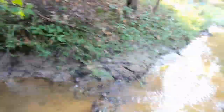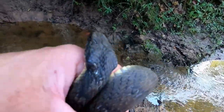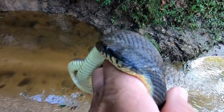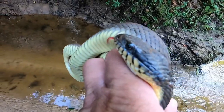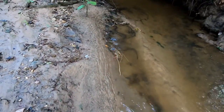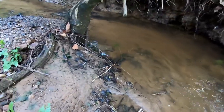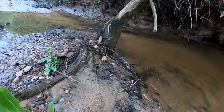Alright, I'm down here at the creek now with the little plain belly water snake. Let y'all get another good look at his eye there — he's got the round eye. He's jerking around; he sees that water, he's ready to go. Watch him go! You can see his pattern under the water there, see his head sticking up.